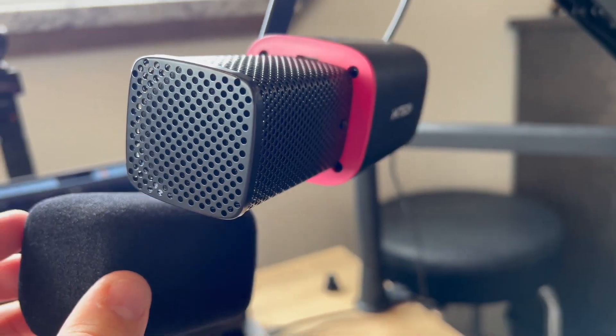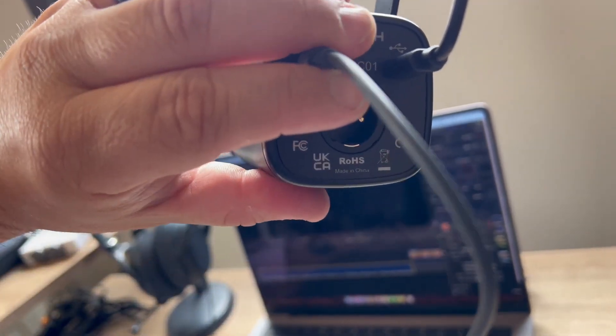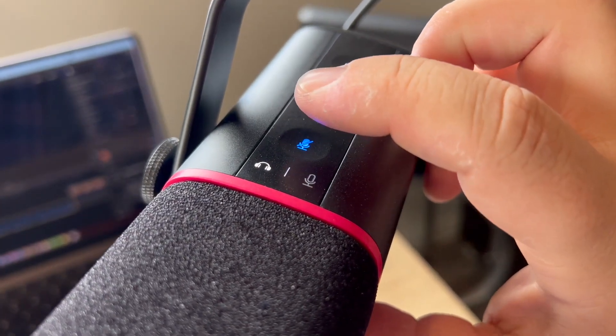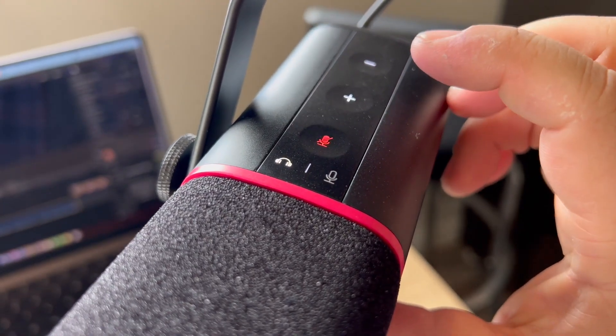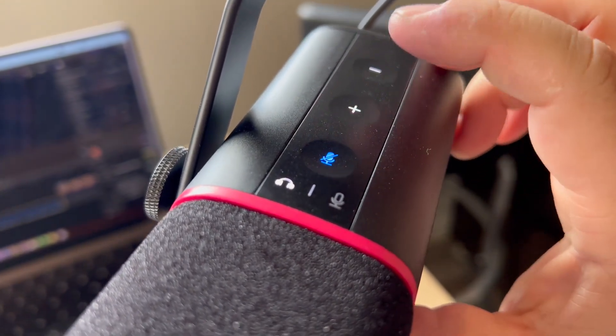You can see there is a headphone out on the back, so you can actually direct monitor your voice. There's a little mute button on there — it will indicate the microphone is off when it turns red. You also have volume up and down buttons at the top.